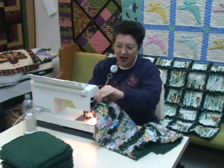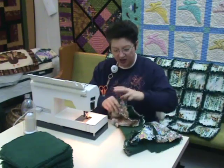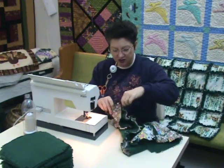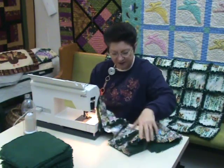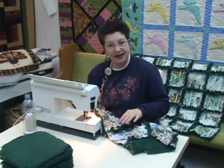I swapped to my other machine that has the built-in walking foot and it's going much quicker. So if you have a machine with that function, these are just so easy to make. Check your machine and see if it has that feature.